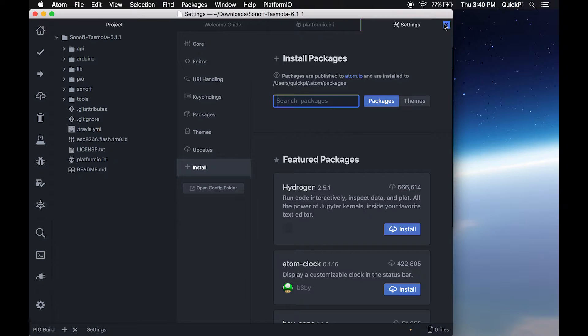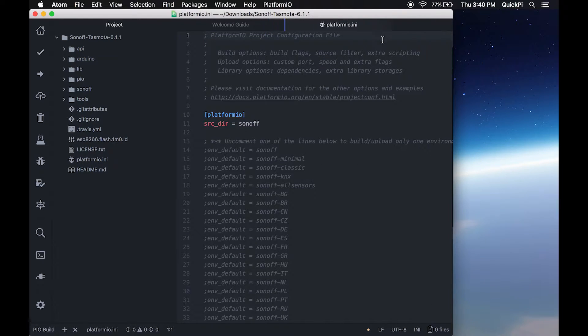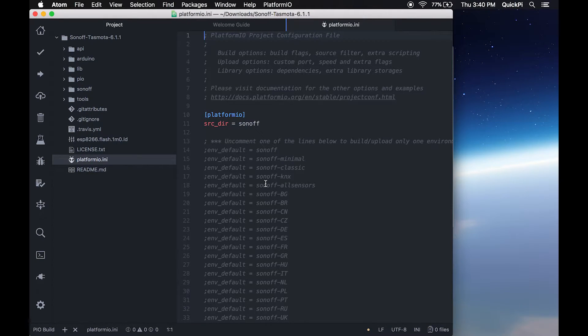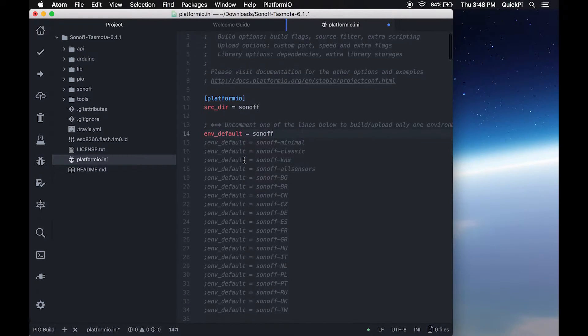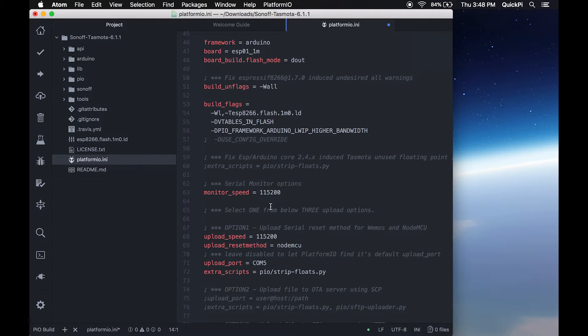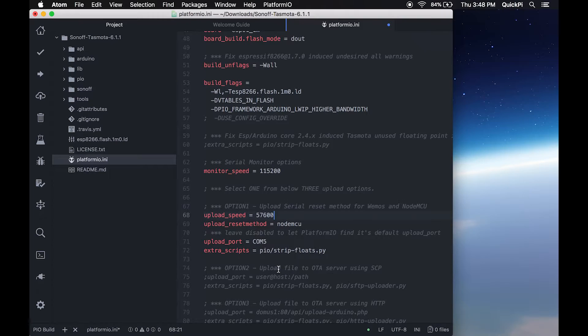Close out of the settings. You'll see the platformio.ini file — disable the 'show at startup' option and close it. Now you can see the platformio.ini file has color where it was previously just gray text. We're going to configure the parameters: remove the comma from line 14 where it says env_default equals sonoff, and scroll down to upload speed and change it from 115200 to 57600. Save the file under File > Save.